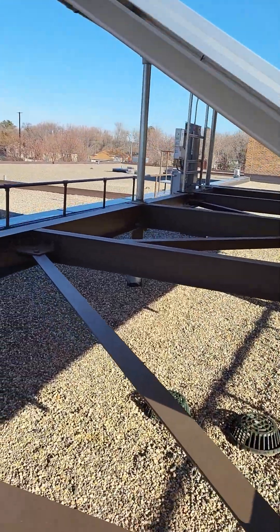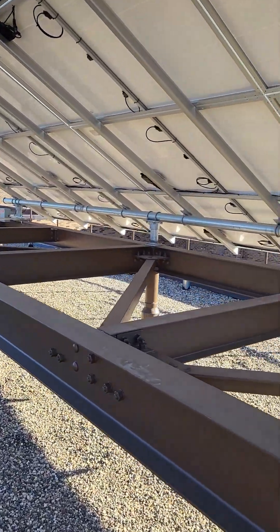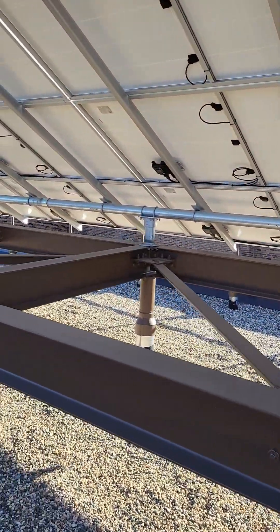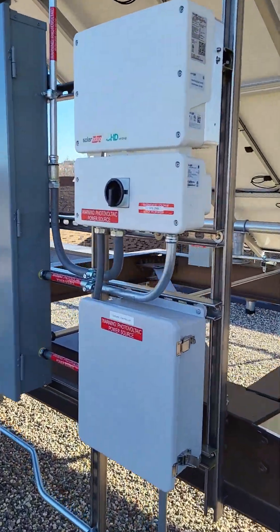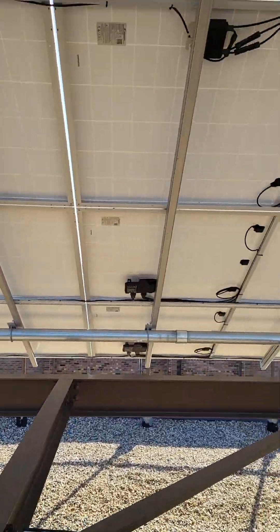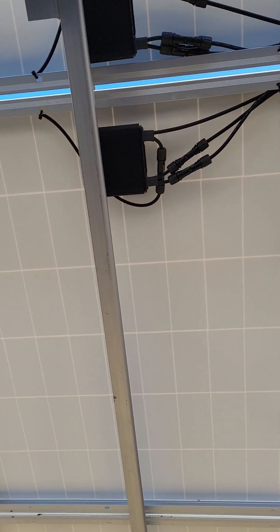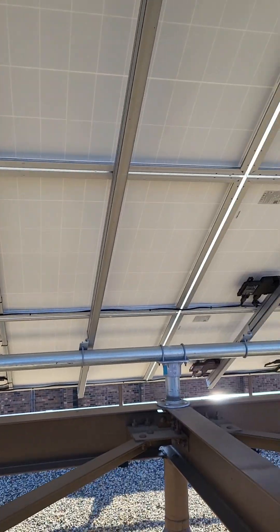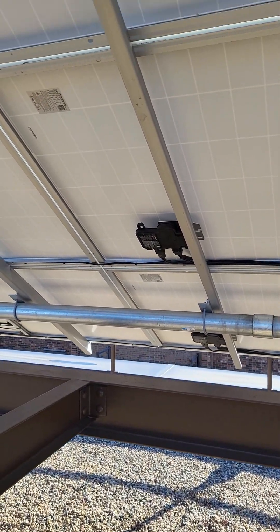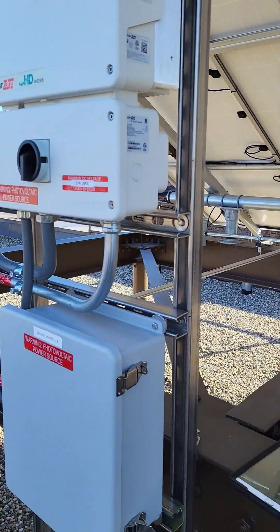The top eight panels are on a SolarEdge — I believe it's an SE3800 inverter — just a regular single inverter. It's got little boxes on every panel which look kind of like microinverters, but they're actually power optimizers. That's a common misconception because microinverters and power optimizers look similar.